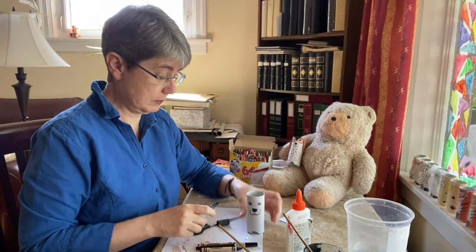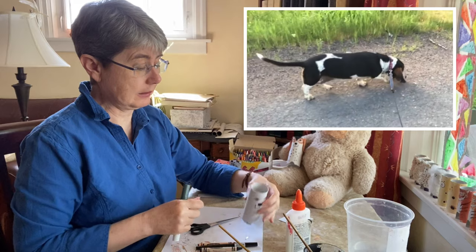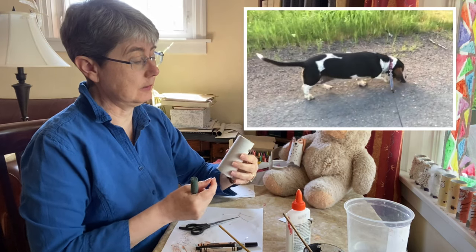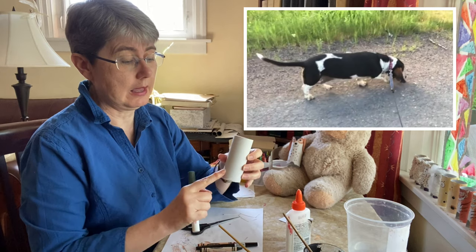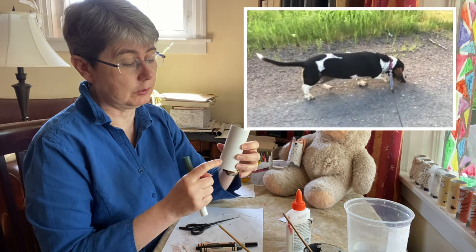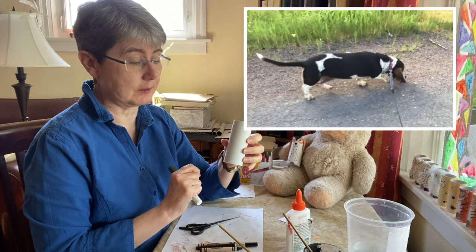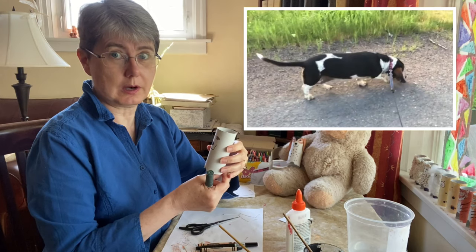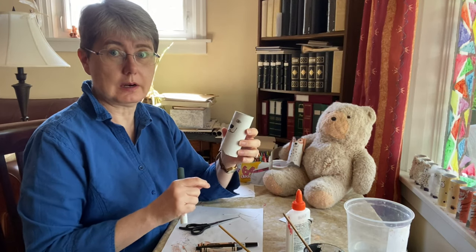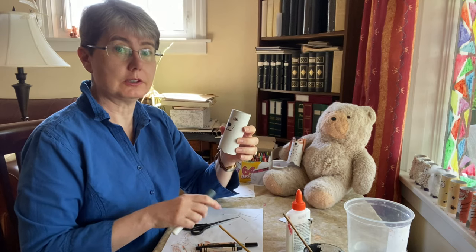Now I'll show you a picture of Daisy's back. Daisy's back has a little black at the top, some white, and a lot of dark colors with what looks like a little bit of an Eiffel Tower shape. So I'm going to start to paint it — you can start to color it in — and then we'll come back together to finish it.